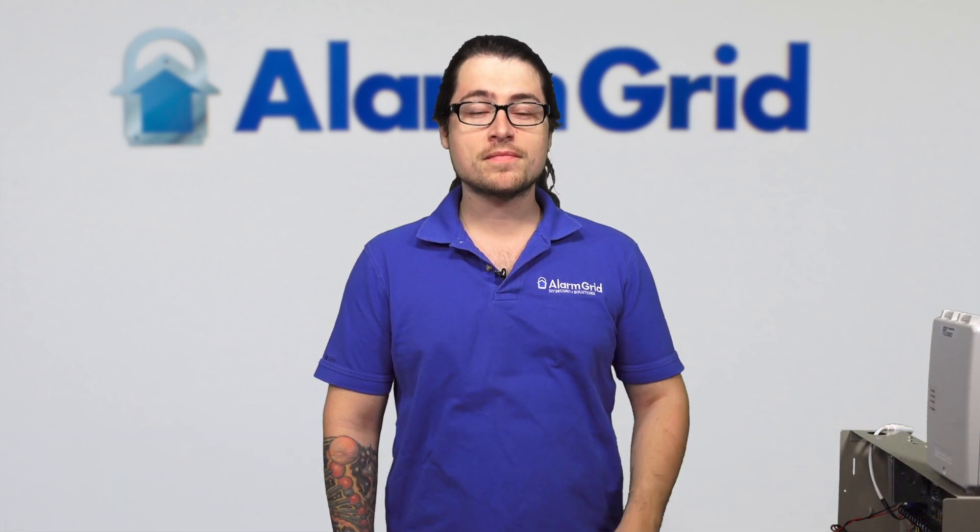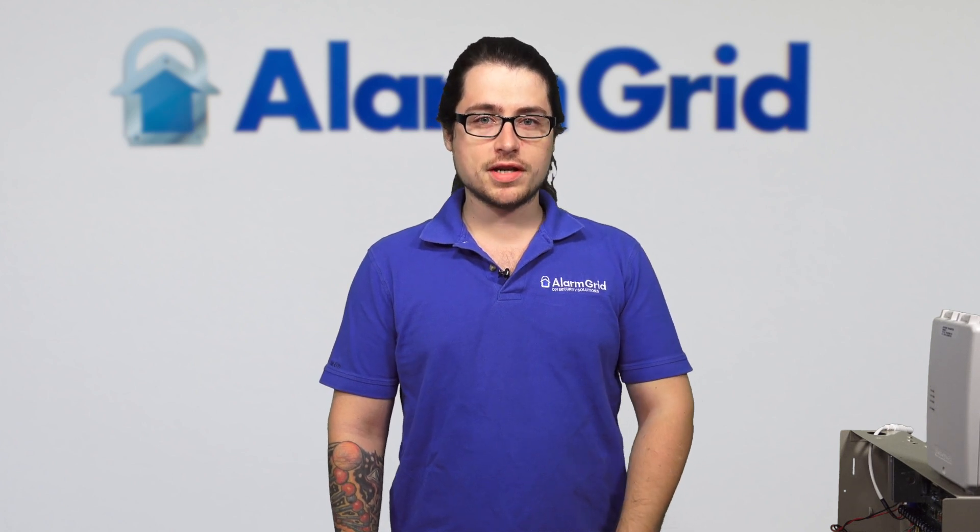Hi DIY, it's Dylan here with Alarm Grid. Today we're going over the BF error that you'll get on a keypad with your Vista system, or a 6F if you have a fixed English keypad.